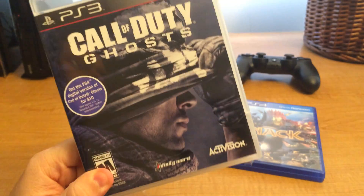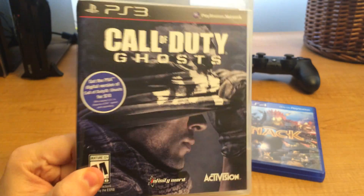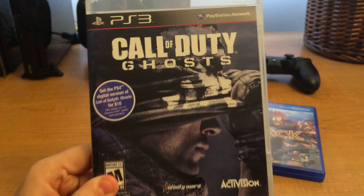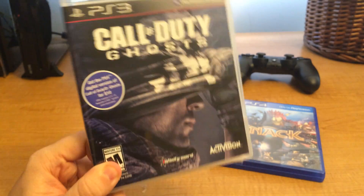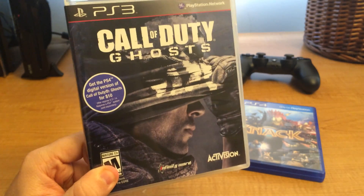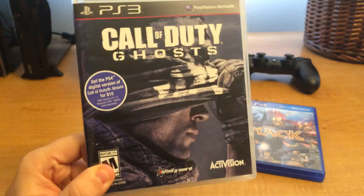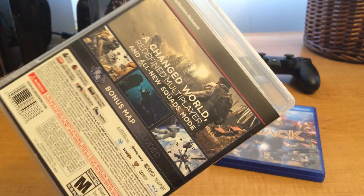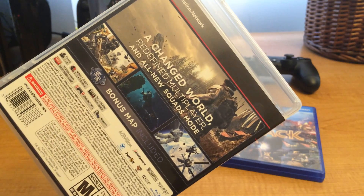I am looking forward to these games. Especially Knack, because Knack is front-run by the same people that did Jak and Daxter. I love Jak and Daxter — it's my all-time favorite series. So here's Knack, which looks pretty cool.